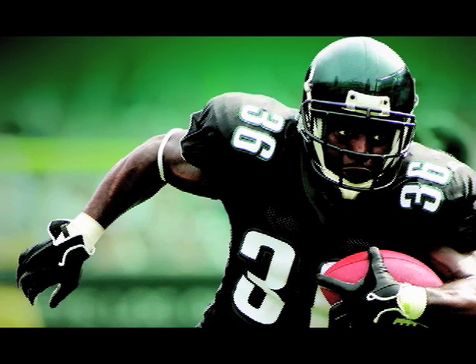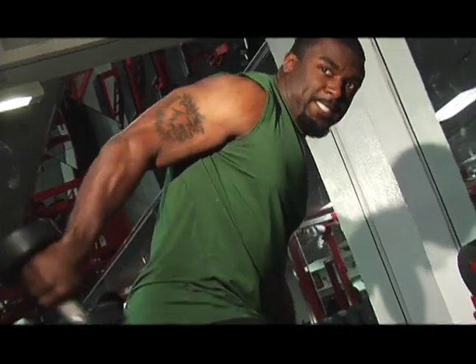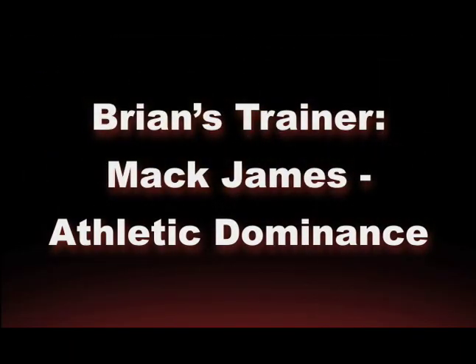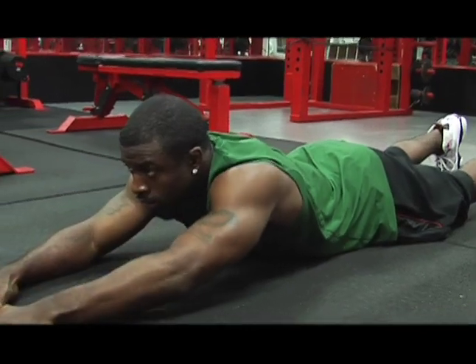Brian Westbrook, running back, Team Supreme member. During Brian's offseason training, a lot of times I try to make sure that he's ready to make it through the whole season. Muscular endurance, speed and power is very important.